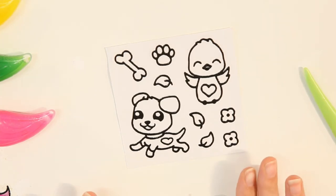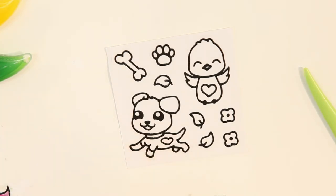Okay, so now I'm going to paint the bird. I'm going to start with the pink paint.